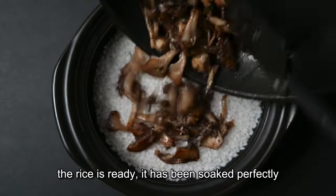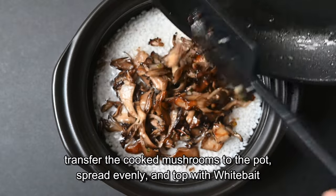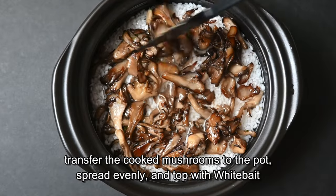The rice is ready — it has been soaked perfectly. Transfer the cooked mushrooms into the pot, spread evenly, and top with white bait.